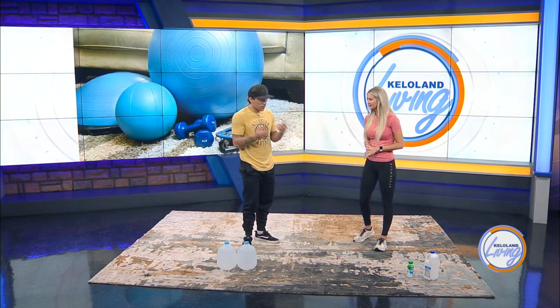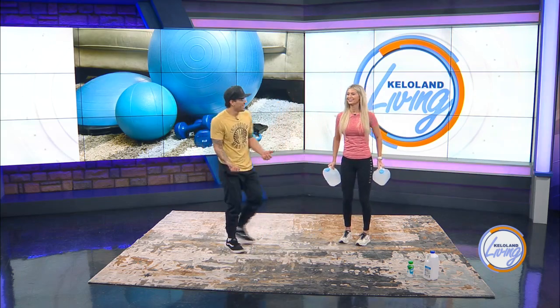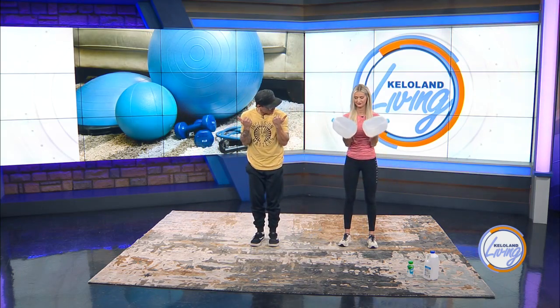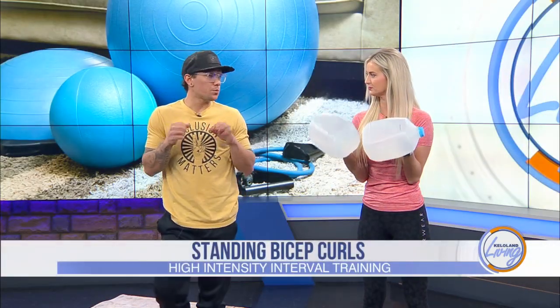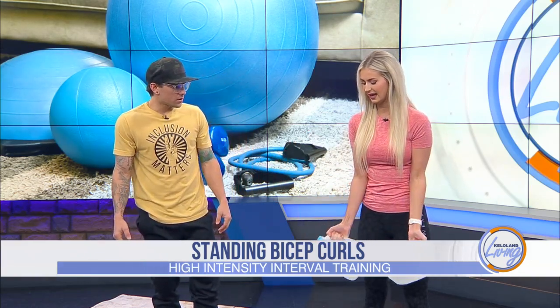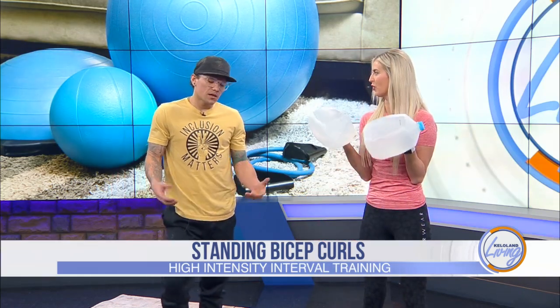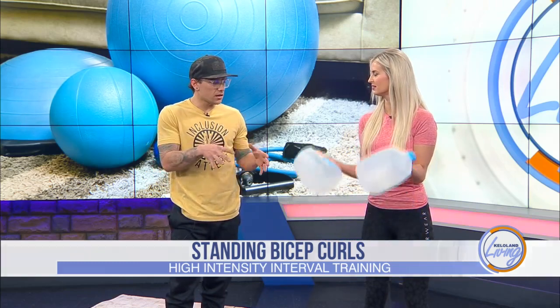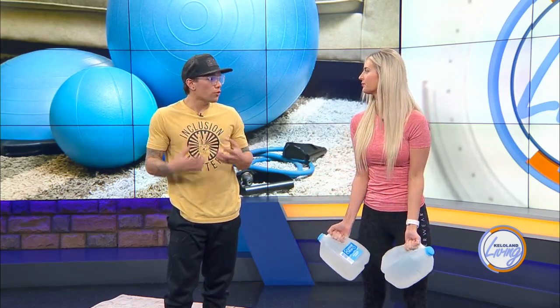First exercise: go ahead and grab some weights — or water jugs, they're actually really heavy. With a fully extended arm, we're going to raise up to a good squeeze at the top and then slowly work our way down. In this exercise we have 15 repetitions. In this particular workout we want to go really slow — really work on tension, getting those muscles in as much tension as possible so we can get some serious muscle growth over time.